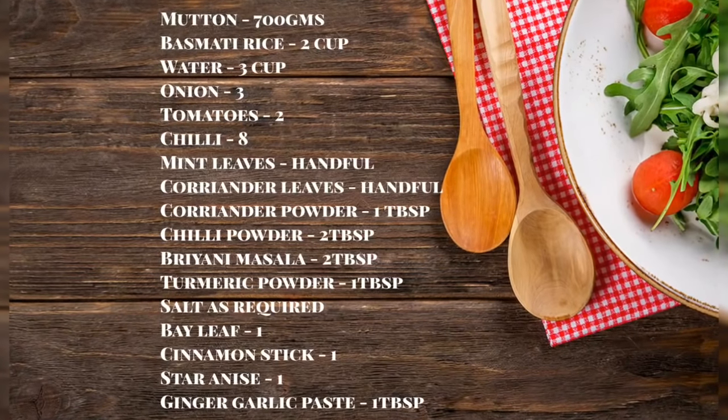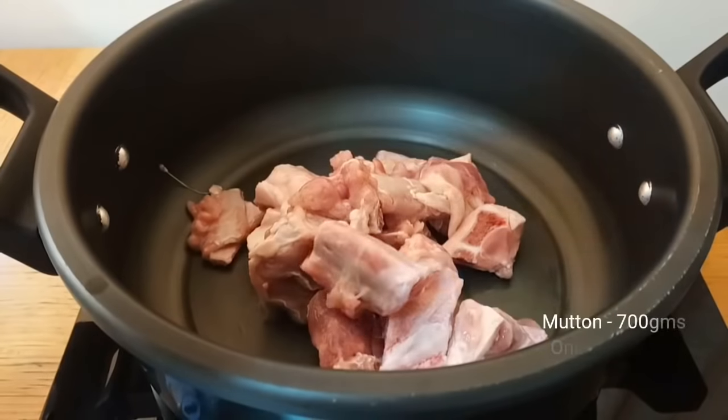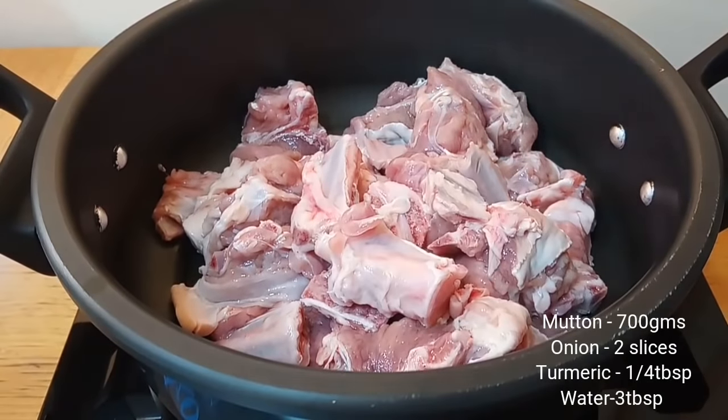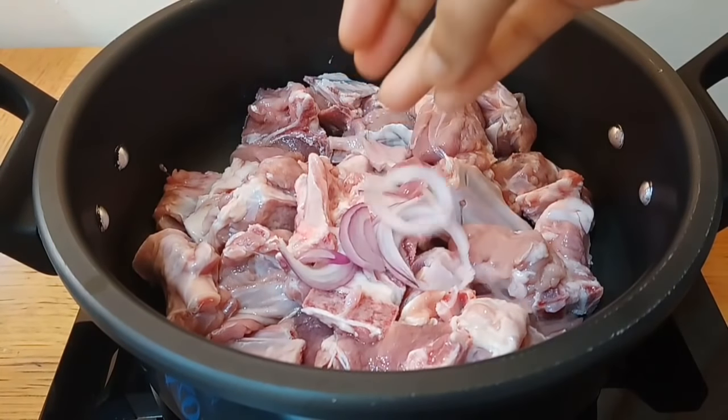The most requested recipe is Mutton Biryani. So let's get started with the recipe. Please subscribe to my channel. I will cook the Mutton Biryani first with 700 grams of mutton.